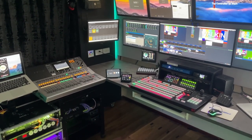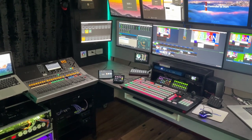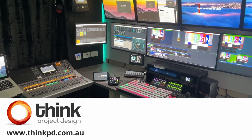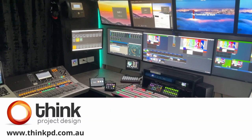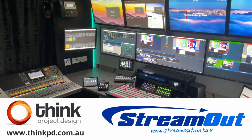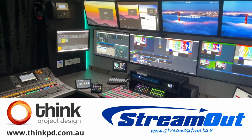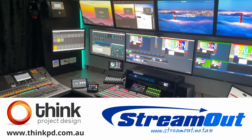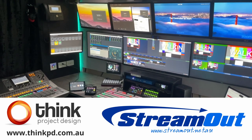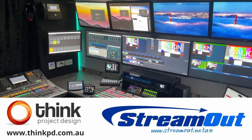G'day, my name's Simon Byrne. I'm a vMix online producer. I run a couple of businesses — one's called Think Project Design, that's my event production management business, and StreamOut, which is my business for all of my online work. I've been streaming events since 2014, so I've been doing it a long time — certainly much longer than COVID and when everyone else joined me.